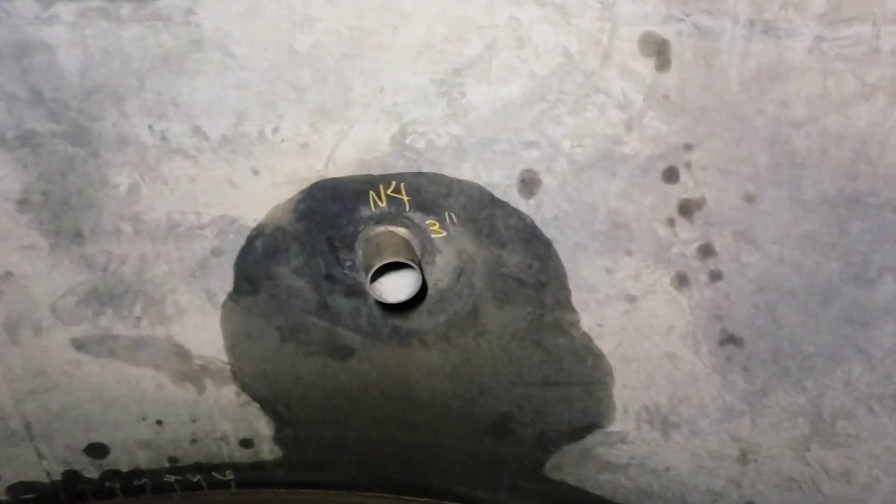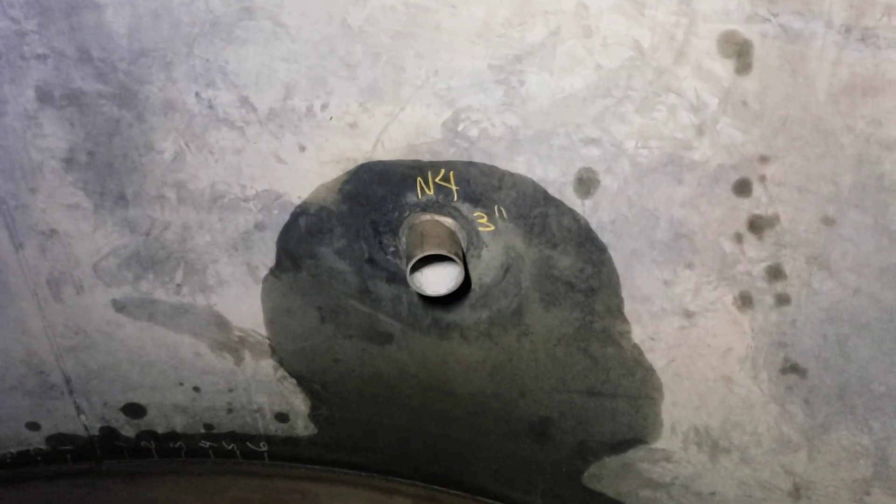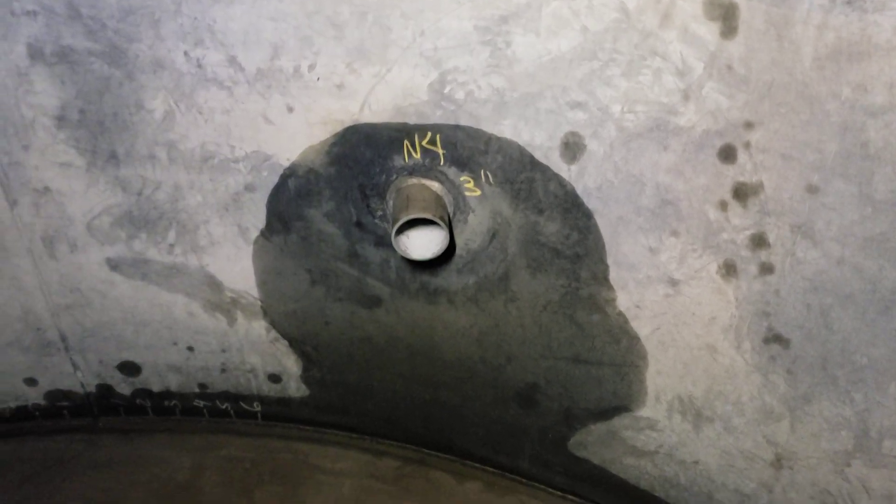I figured I'd make a video. I'm in here inspecting a 304 stainless steel tank — a little caustic tank. Thought I'd bring you along and show you the inside.